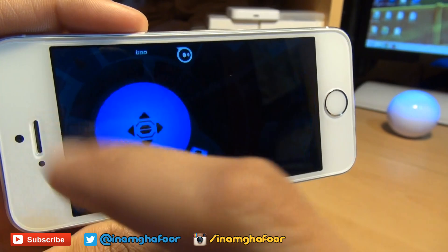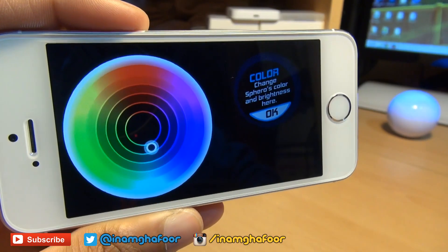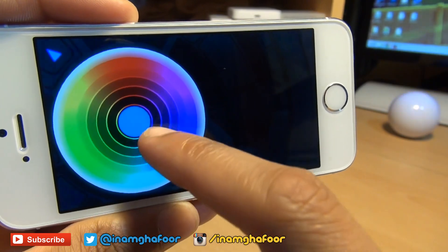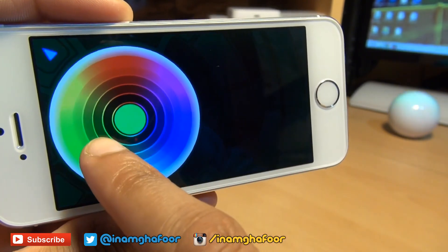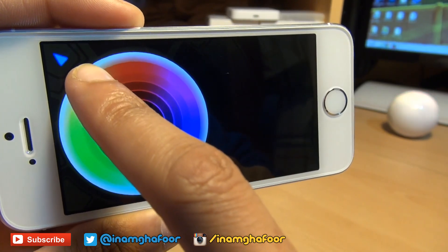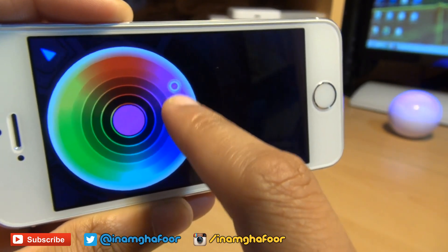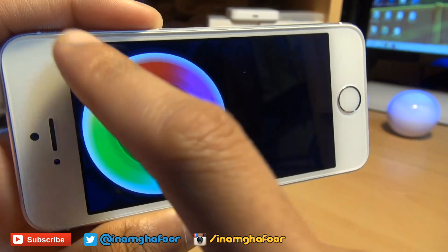We'll tap on this button here and what this allows you to do — as it just said — you can change the colour and the brightness. So essentially all you do is move your finger around and Sphero in the background you can see it's changing colour. You've got green, more of a yellow, more of a red. We'll leave it on blue for the time being and go back.